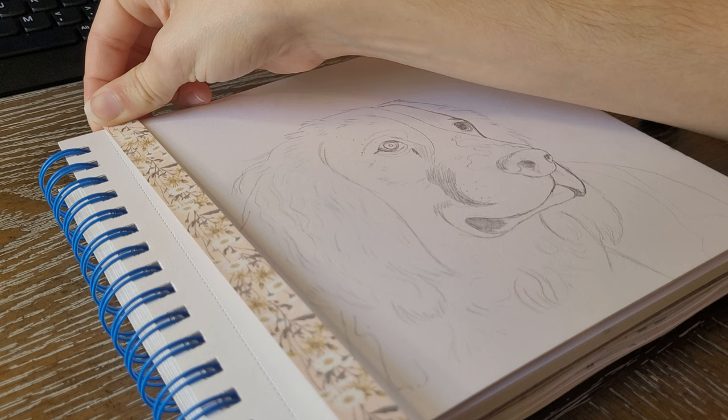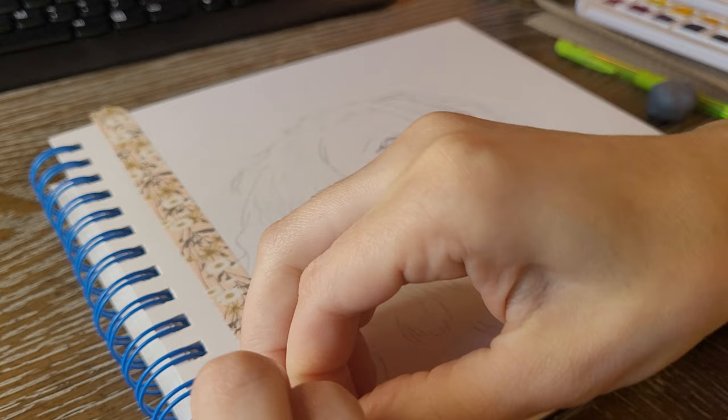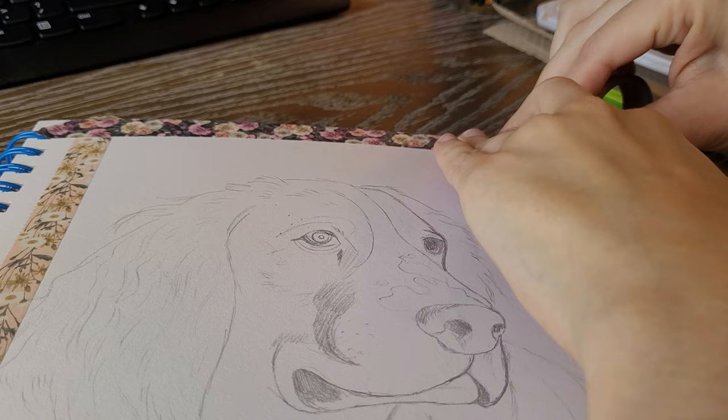Starting off with this painting, I've already drawn and sketched in what I wanted to paint, and I'm putting down a border of washi tape. I did run out of one of them, so I had to break out another one. I'm going to use my X-Acto knife to break the border for this ear. The washi tape should give me a nice clean line for my watercolors.